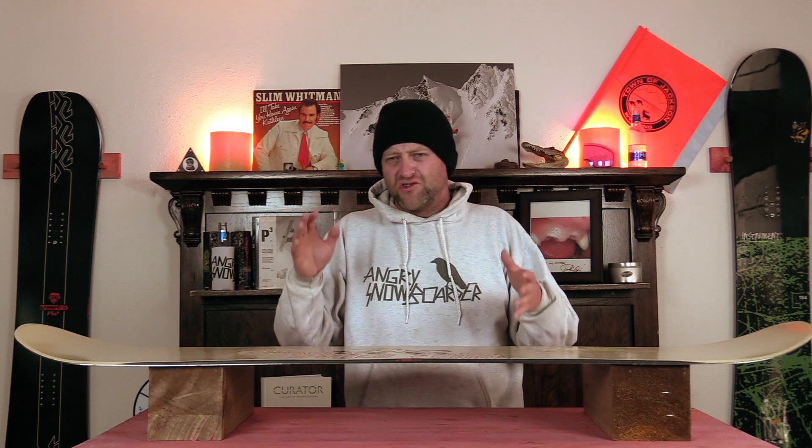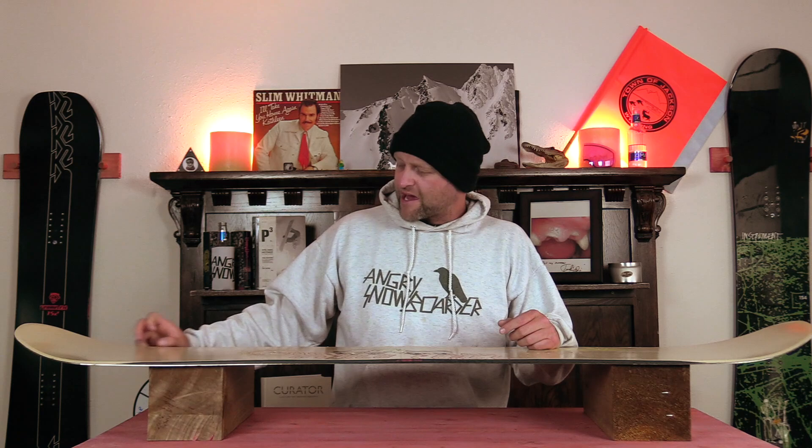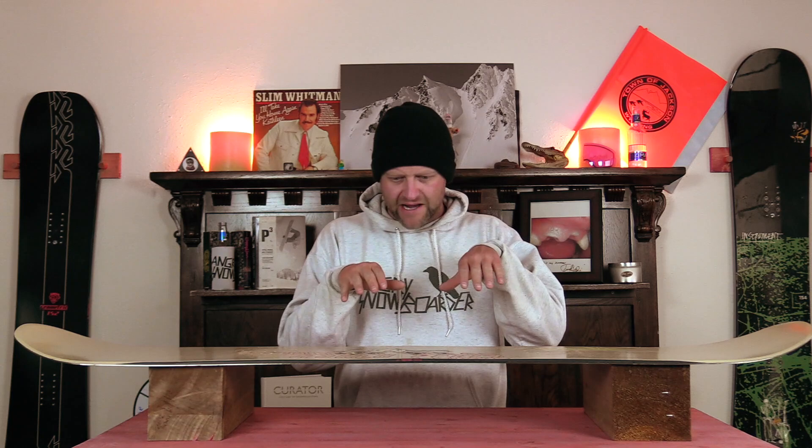Small to medium features are really going to be its strong suit. It will pop off the lip — it's pretty much camber dominant — but that's not what it's made for. It's made for jibbing and buttering and playing around and keeping it low to the ground. The nice thing about buttering on this board is right where the camber ends you've got that small little rocker section in the nose and the tail, and you can just press into it. It'll hold.